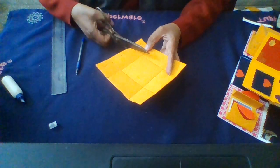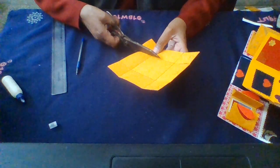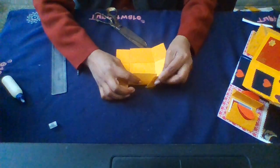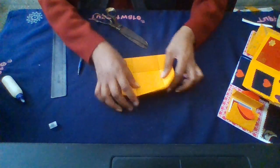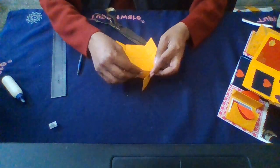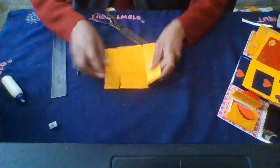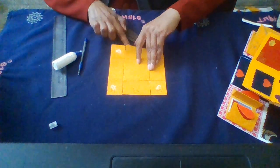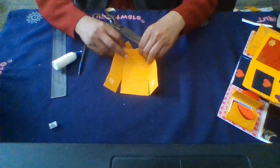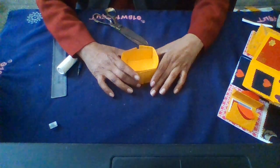Now do the cutting here — cut from this side, then turn it and cut from here. Now fold it here like this, then make the strong crease. Apply the glue in the four corners and paste it here to make the box.